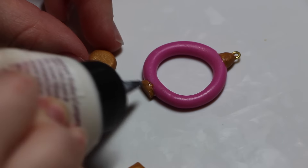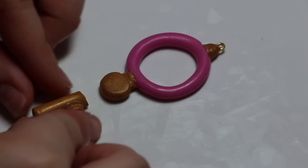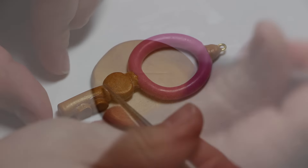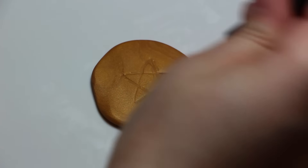Next, you're going to take a circle of gold clay and attach it to the very top part of the gold key, and then attach it to the bottom part as well. That's just where we're going to be putting our jewel.